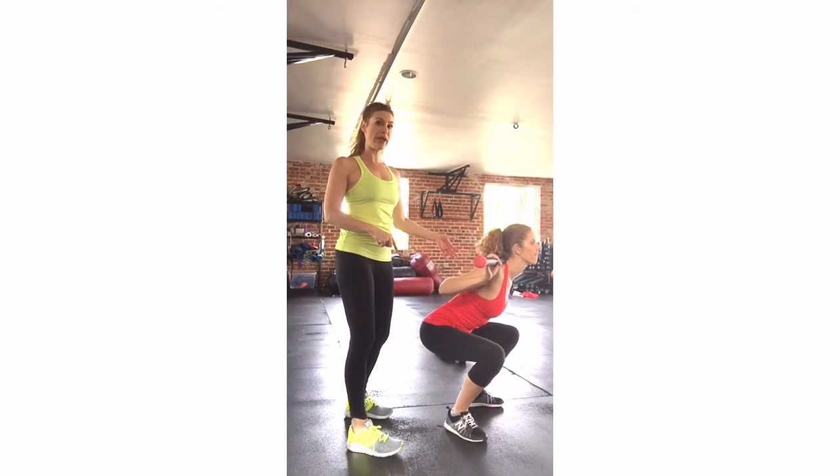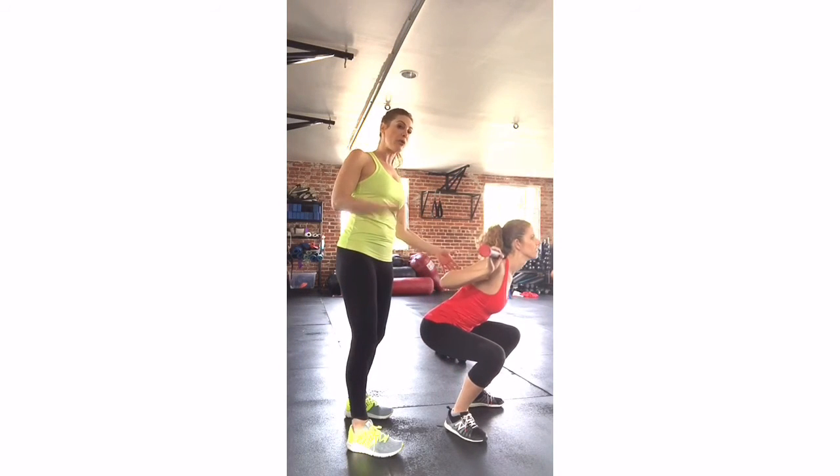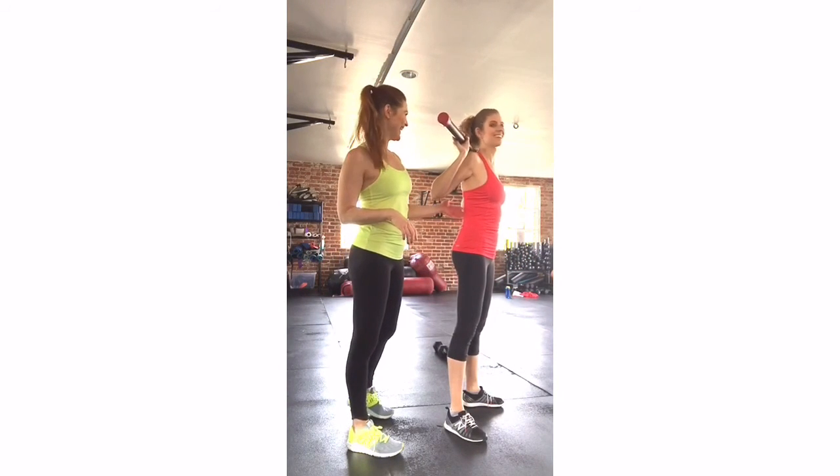I do like the depth that she's going. She was really struggling with doing squats with the full 45-pound bar. Now that we dropped the weight, she's perfect.